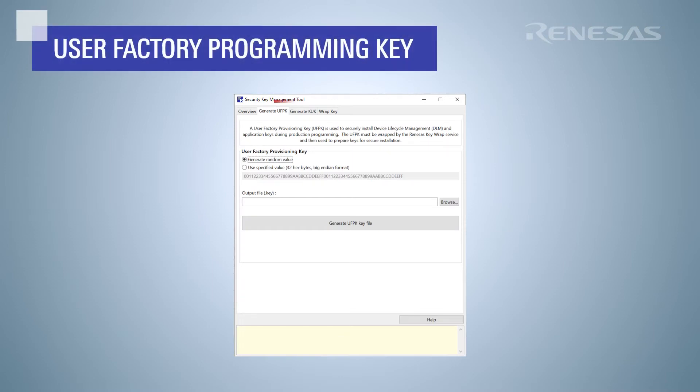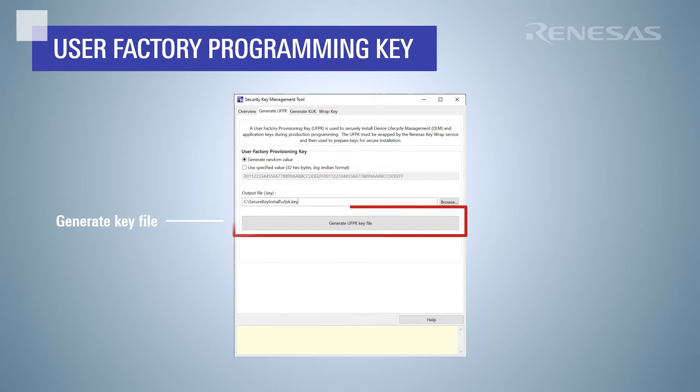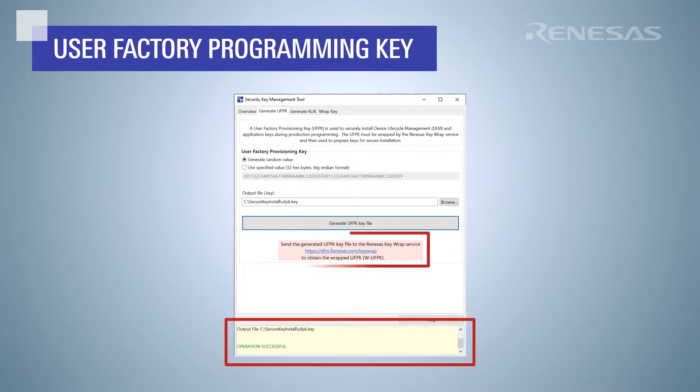If you haven't already done so, you will need to create a UFPK and a wrapped UFPK. Use the generate UFPK tab to create either a random or a specific value for the key. Enter the output file name for the UFPK key file and click generate UFPK key file. Then send this file to the Renesas key wrap service to obtain the wrapped UFPK.